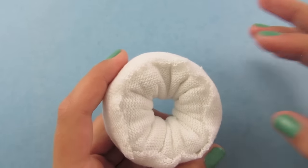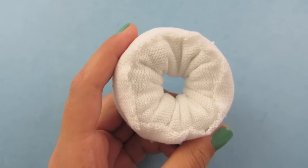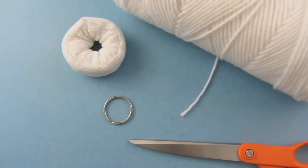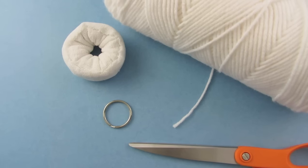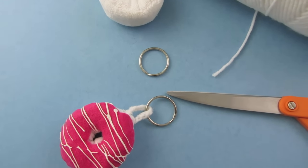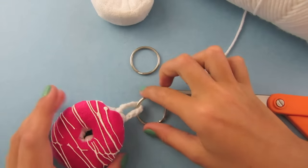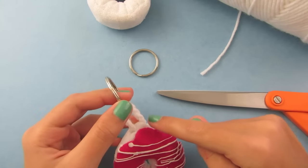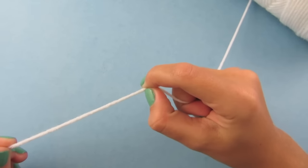Before we add the frosting, I am going to show you how to add a keychain. If you do not want a keychain you can skip this part. We are going to make a chain of yarn — the longer you make it the longer your keychain will be, and the shorter you make it the shorter it will be. I made mine short and I am going to make it the same length this time.